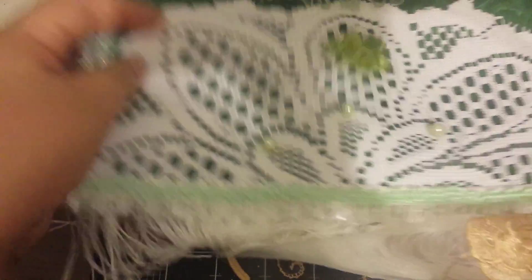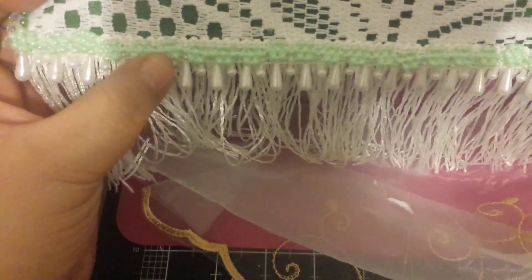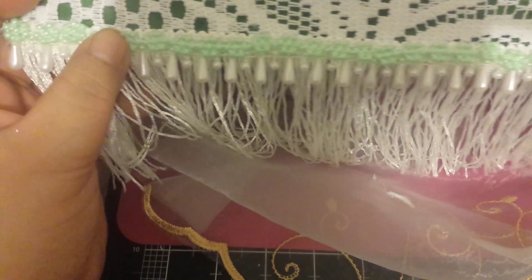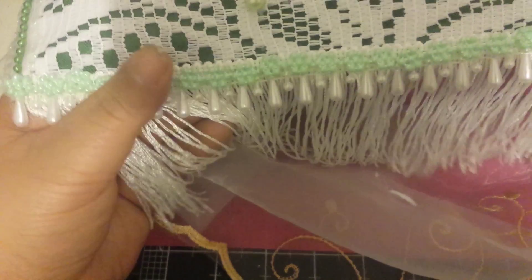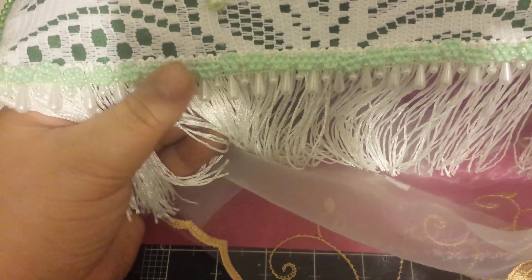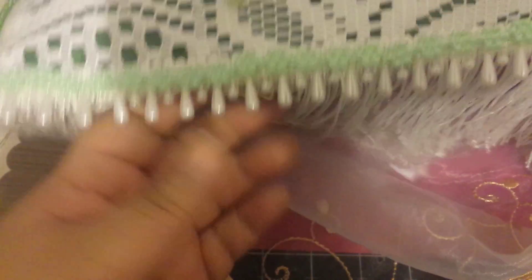And this is the bottom part. I used these plastic flowers and I love them.